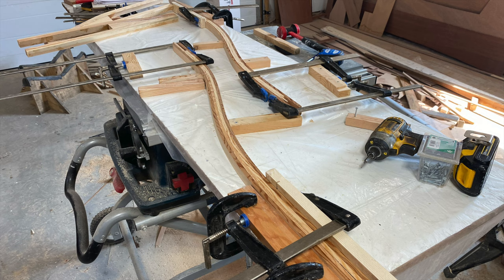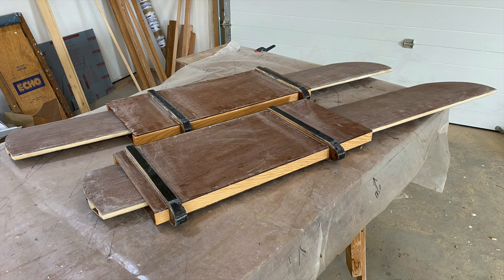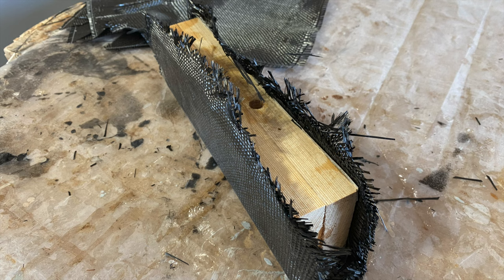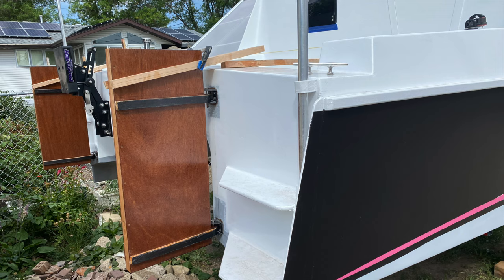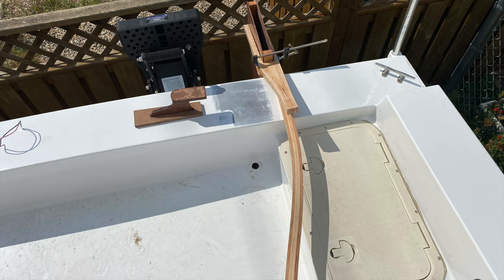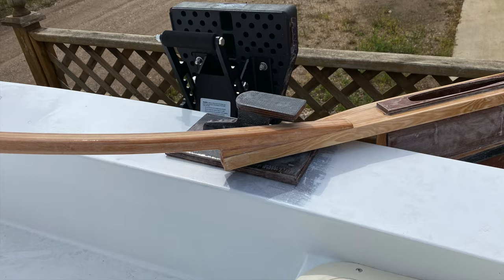Remember those rudder blades I made several months earlier? Well, it was time to get them installed on the boat. That meant fabricating boxes to accommodate them, carbon fiber hinges, and laminated tillers and tiller arms. It took a lot of trial and error to figure out the optimum location for everything. Things are somewhat complicated by the traveler that goes in the back on that aft beam, so that was a lot of head scratching to come up with the final location.